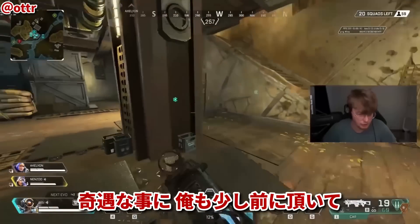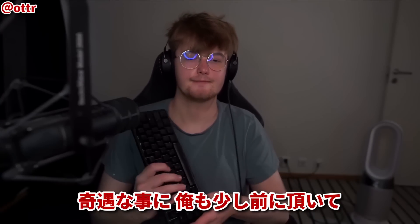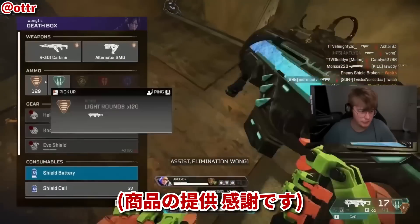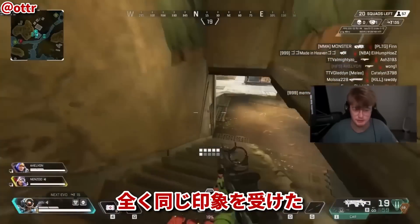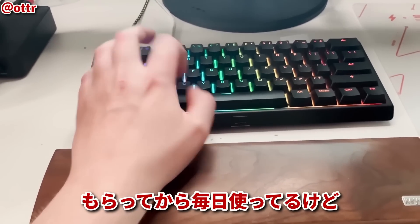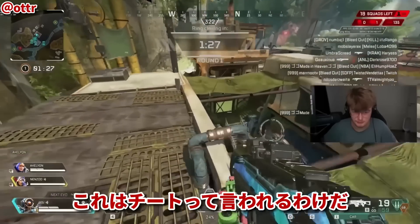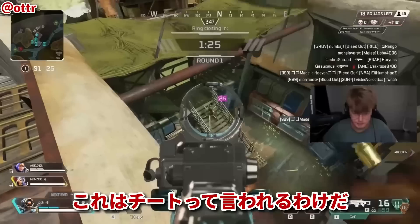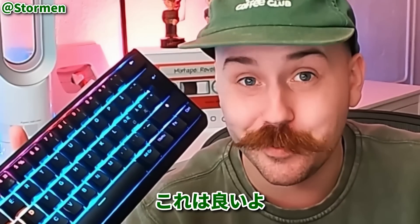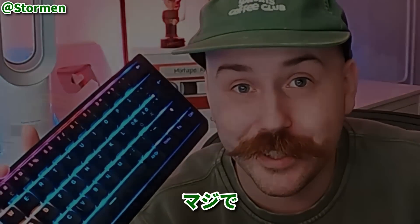What's funny is, as someone who was sent a Wooting to try out a few months ago — once again, thank you so much Wooting for actually hooking me up — I had the same first impression once I received it. I've been using this keyboard every day since I received it, and I can safely say I can see why people think it's borderline cheating. I've been trying out the Wooting 60HE, and it's pretty good guys.